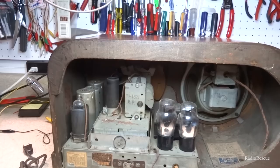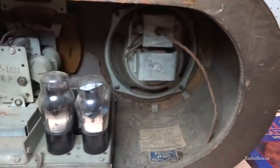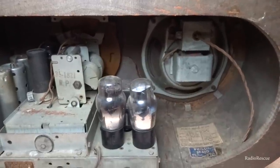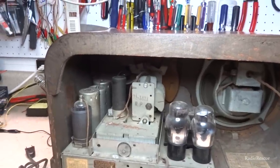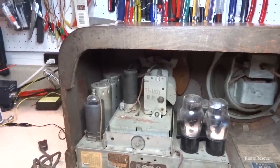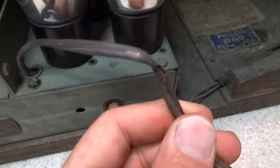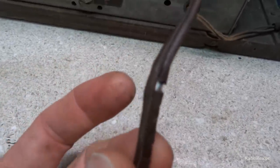This thing was pretty crusty — it had mouse droppings in it, and I had to take it down to the garage and blow it out with an air compressor. I'm sure we'll find more up under the chassis, but I'm just trying to get as much of that crap out as I can so I don't have to breathe that stuff in working on it. Also, this old rubber power cord is about trashed and gone — it's got several breaks in it and will need to be replaced.